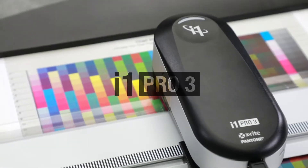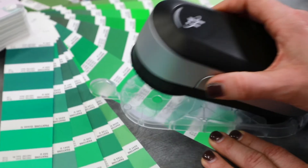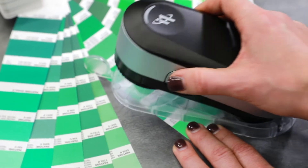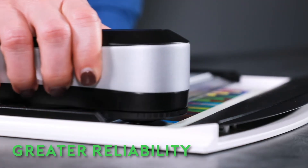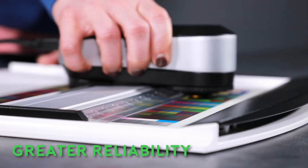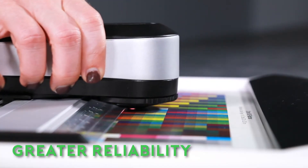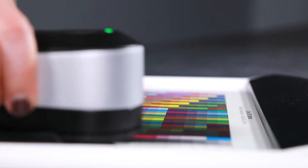The i1 Pro 3 is the latest spectrophotometer from X-Rite, designed to measure color and create custom color profiles for a variety of user applications. With full spectrum LED illumination, the i1 Pro 3 can create more accurate profiles for fast and consistent color. The LED light source enables greater reliability, more consistent measurement, and longer life than traditional tungsten bulbs.